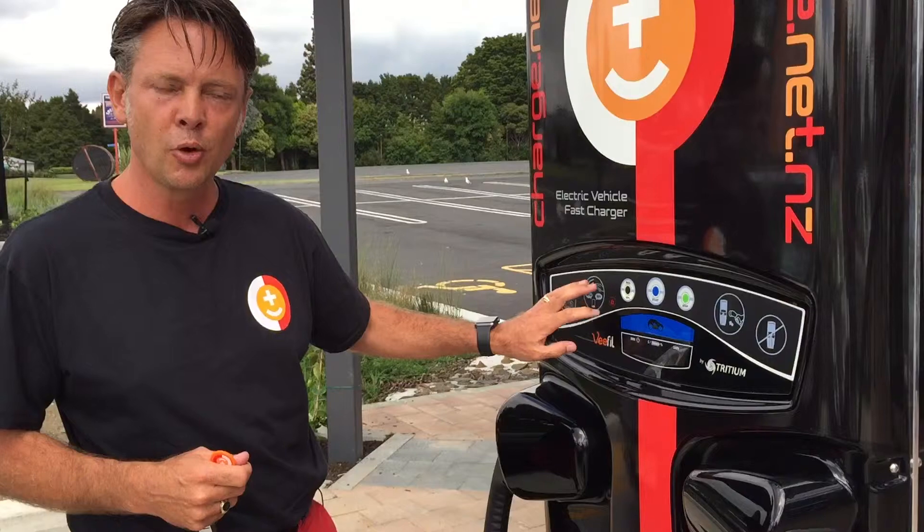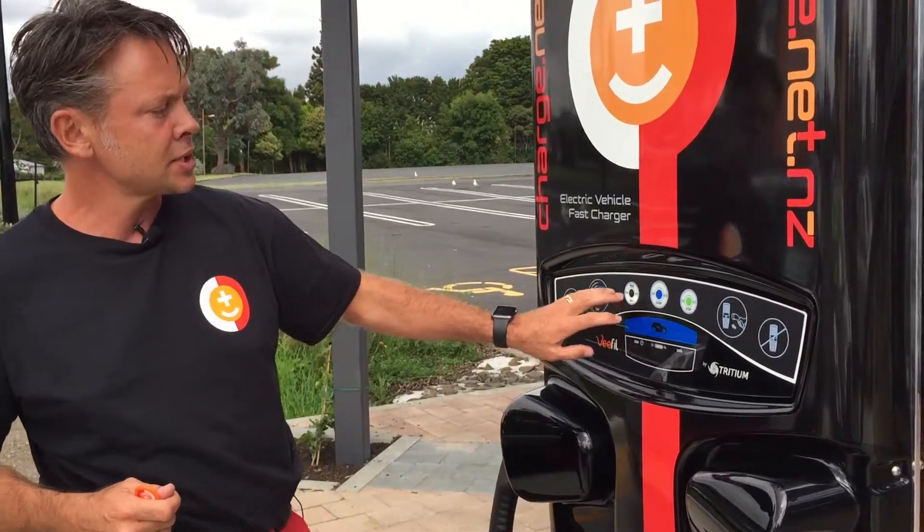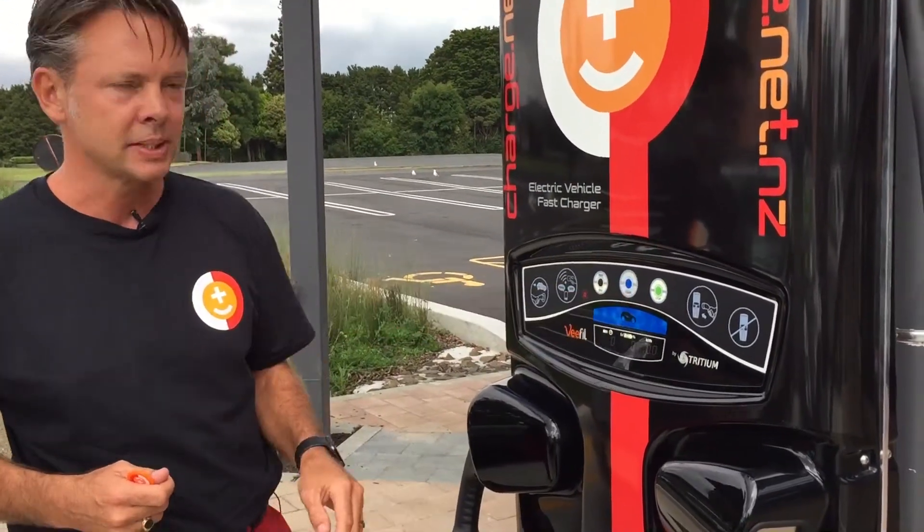Once you've used one of those four ways of getting the charger operational, you just select whether you want to leave it at 80% or max and click the start button.